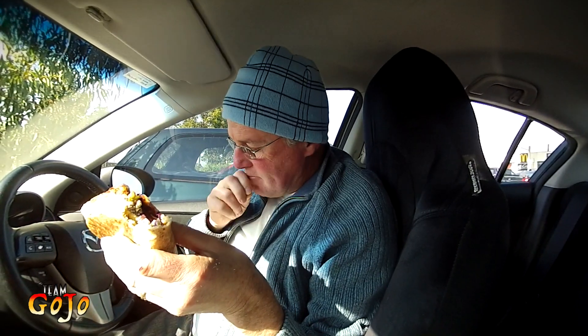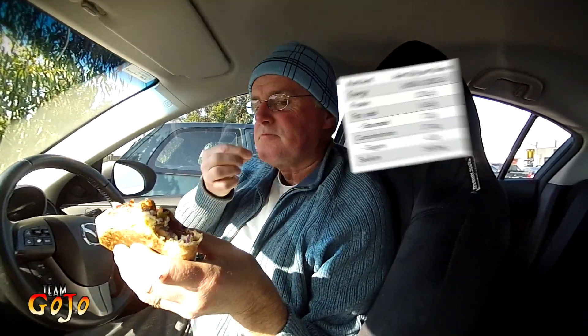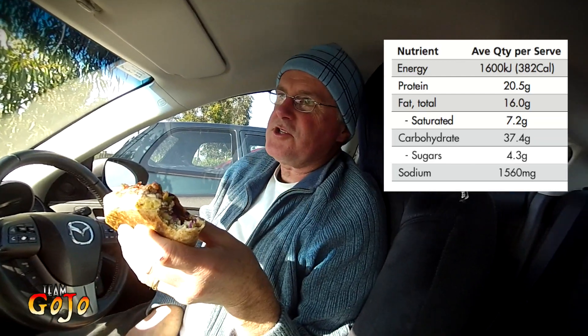It's got a bit of a bite to it, just like you'd expect from something claiming it's Mexican. So it's got a good bite. I like that. And it's not too spicy though.